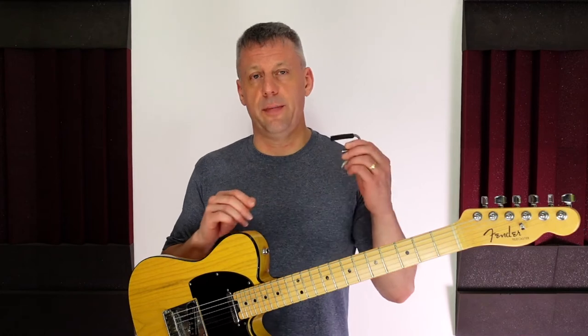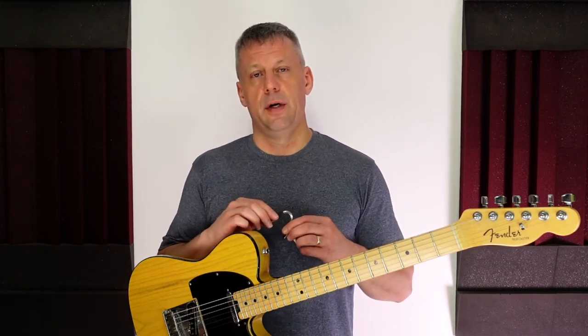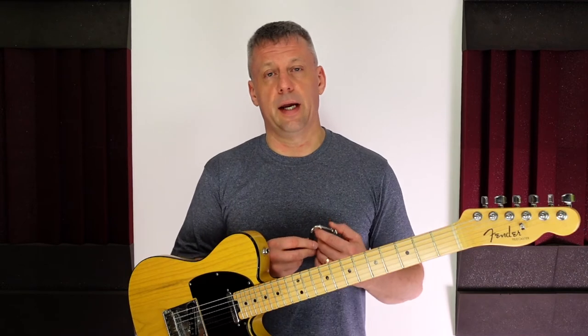This is an industry standard quality capo and it works extremely well. I've used this capo on many acoustic guitar gigs and it does a great job. The mechanism allows the capo to be attached relatively easily and quickly, and it sounds great as all the strings are held down firmly. The screw at the back provides an easy way to adjust the capo so it can fit a range of neck sizes.